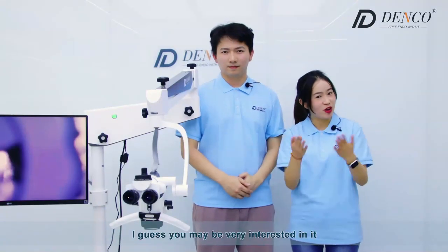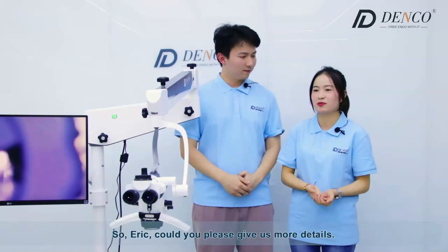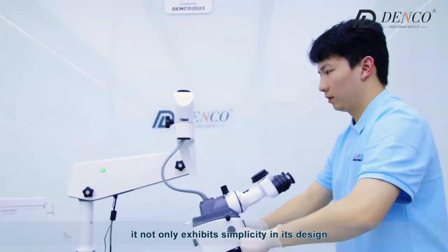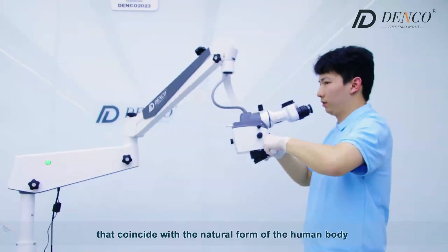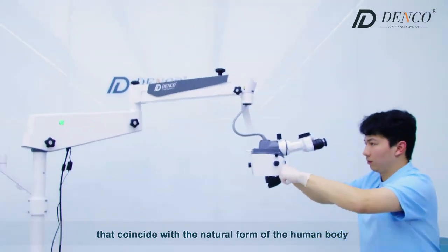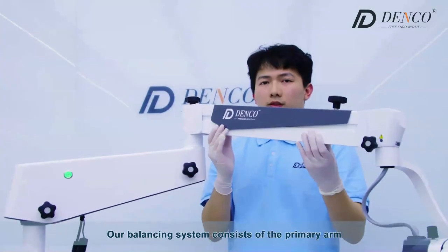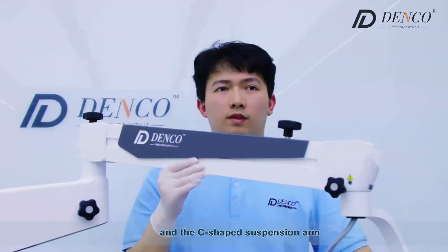I guess you may be very interested in it. Harik, could you please give us more details? At first glance, it not only shows simplicity in its design, but also adheres to principles of ergonomic design that coincide with the natural form of the human body. Our balance system consists of a primary arm, the secondary arm, and the suspension arm.